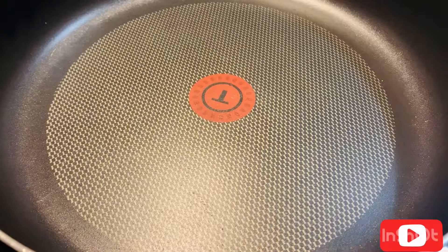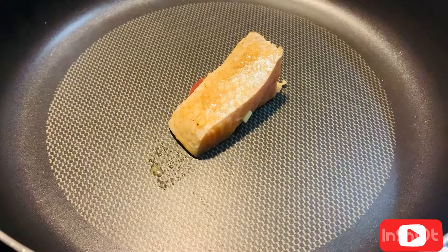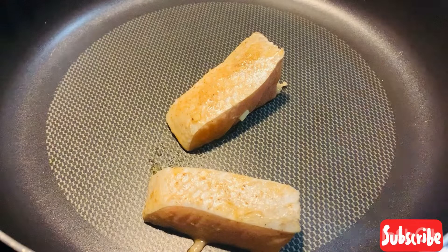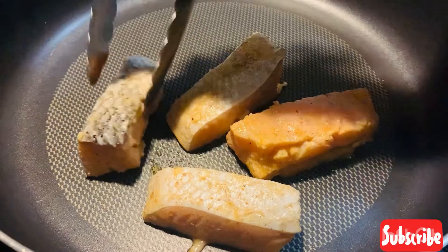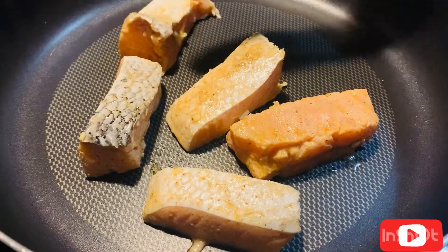I'm going to put all my salmon pieces here one by one. When you finish putting all your salmon pieces, don't flip it over right away — let one side cook first, then you can flip it over.